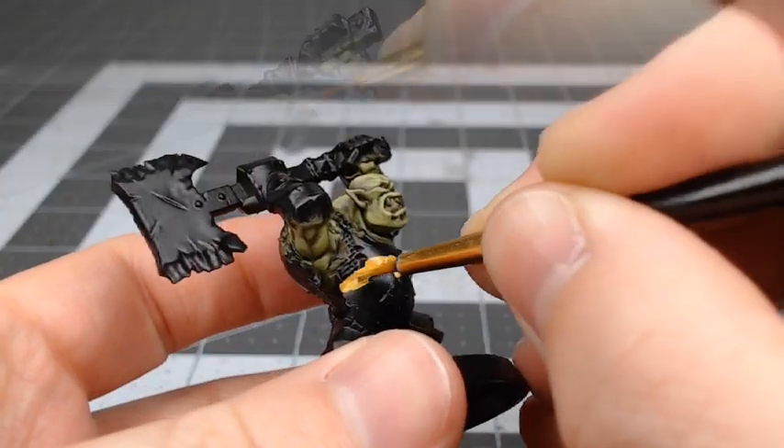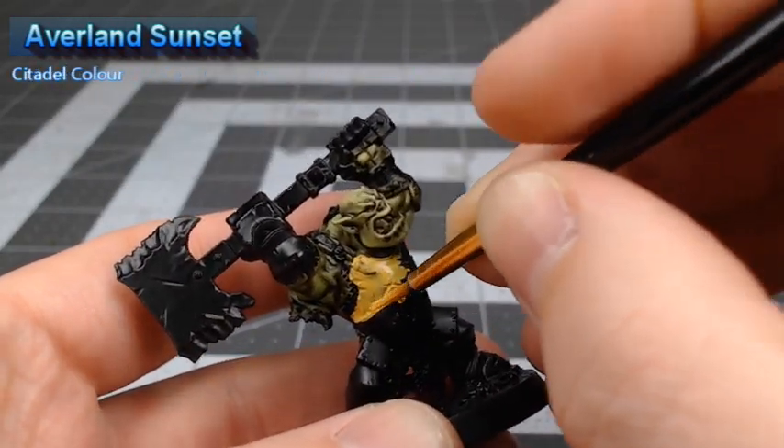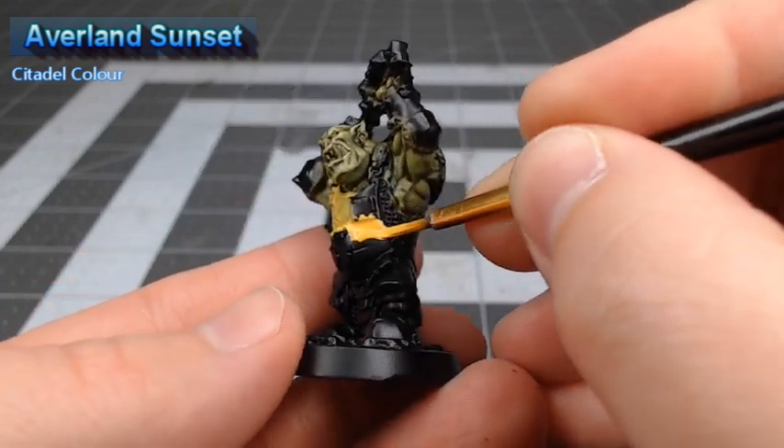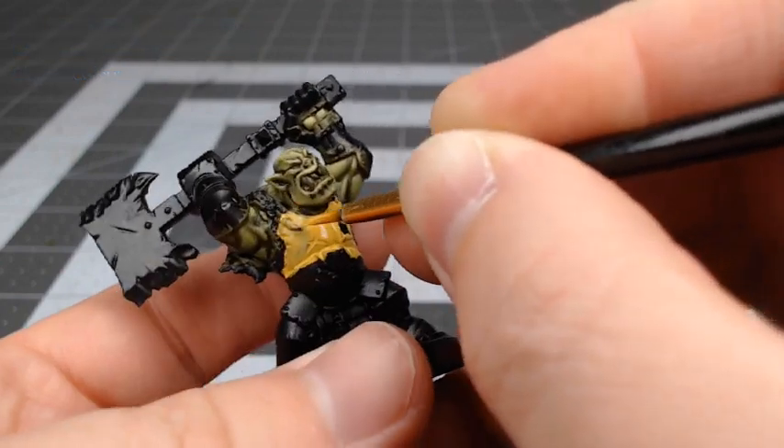Now it's time to begin working on the armor. We're going to start with Averland Sunset and use this as the base color for most of the armor. However, we are going to leave some armor panels to be painted in metal and black later on.